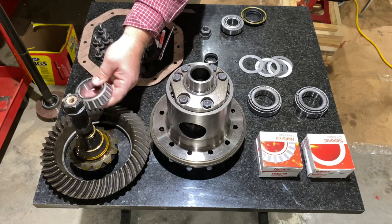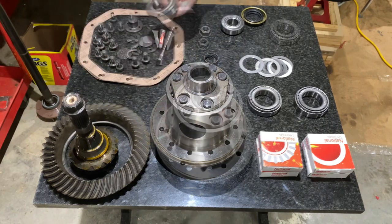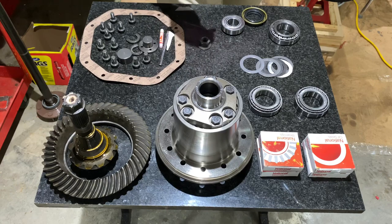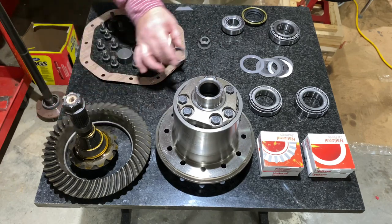Tomorrow we'll pull that, press this back on, and start building this thing out. Over here we have a crush sleeve. This crush sleeve goes between the two pinion bearings to set the preload.